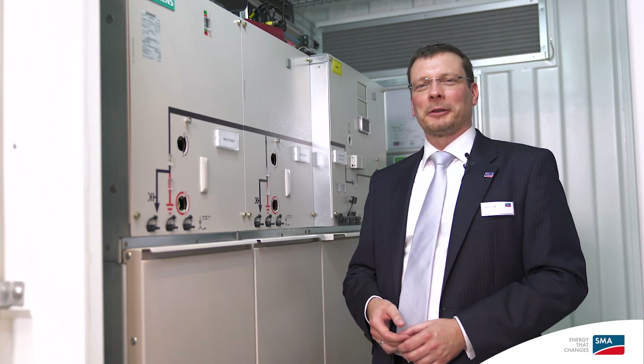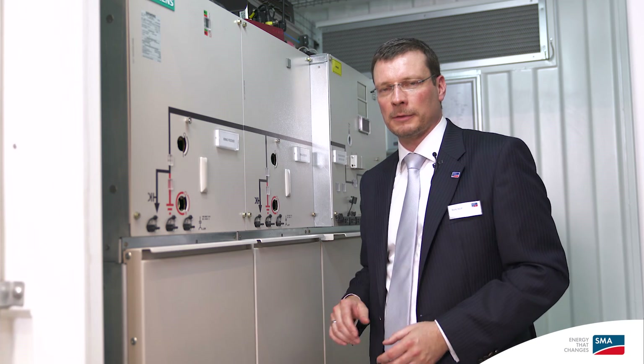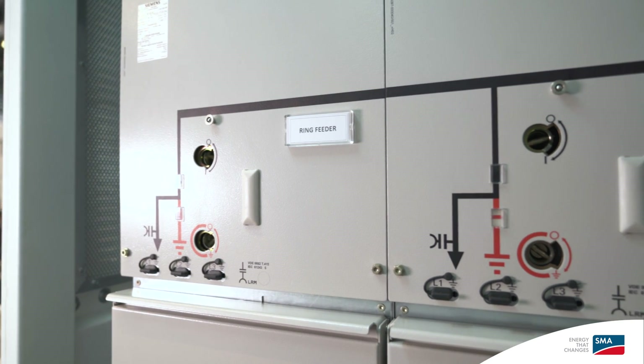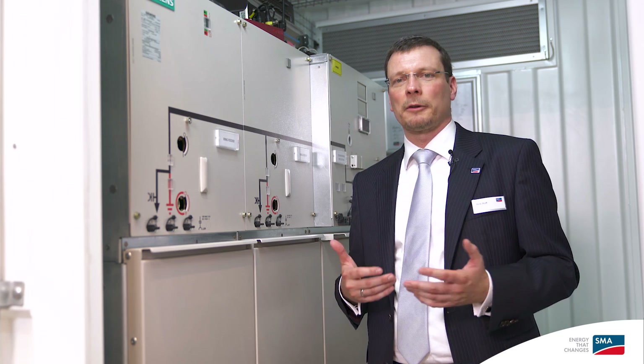Here you can see the medium voltage compartment of a 40-feet container solution. It comprises the medium voltage switchgear, the so-called ring main unit. This switchgear is available for all standard medium voltage levels up to 40 kV. Access to this compartment can be limited to persons with the right authorization or qualification level, who have the authority and admittance to work in medium voltage or high voltage compartments.